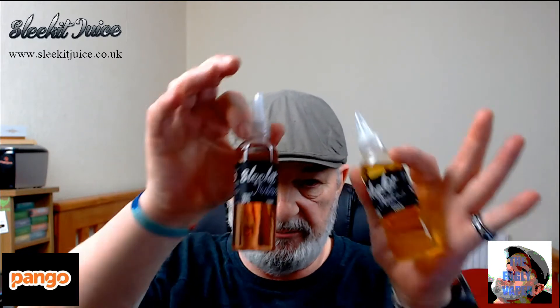Hello there, thank you for joining me today. I'm Dave the Fugly Vapor, and today I'm going to be doing two juices from Sleekit Juice. The first one, as you can see on screen, is called Pango.